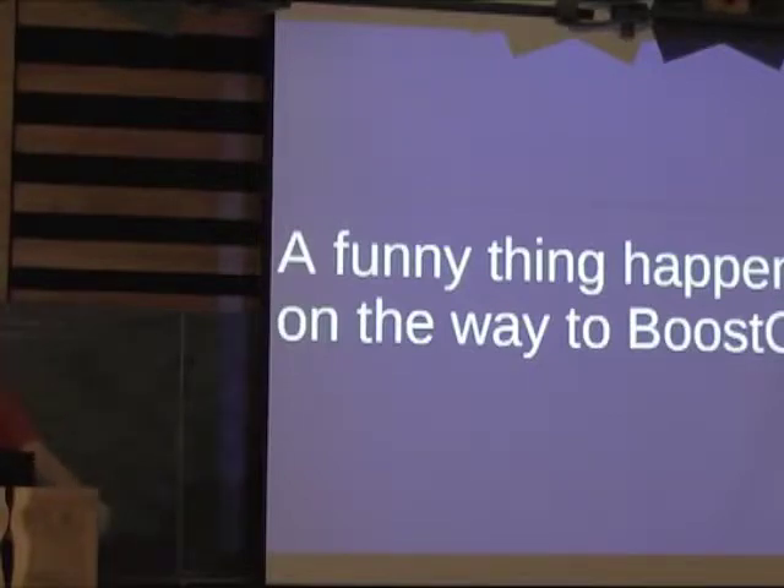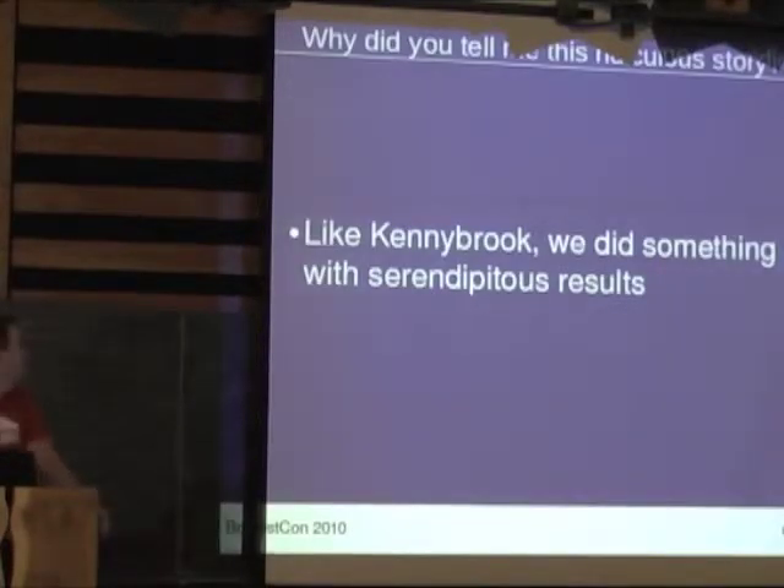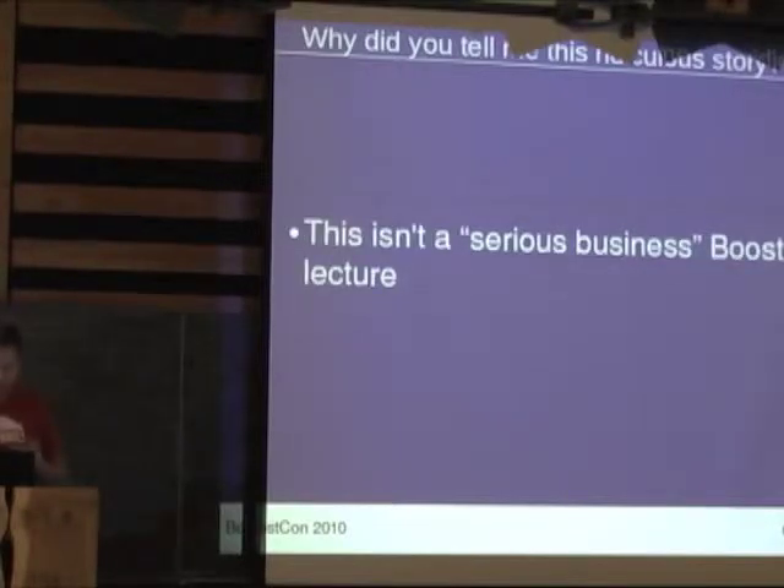I told him he needs to work at the Best Buy Geek Squad because he's got a future in computer repair. Why did I tell you this ridiculous story? Kenny Brook, like me and Matt, tried something that was pretty stupid and had pretty nice results. This is significant because this is not, like most BoostCon lectures, a serious business lecture saying 'this is the library you should be using.' We're simply saying we found this really neat technique and we want to share it with the community.